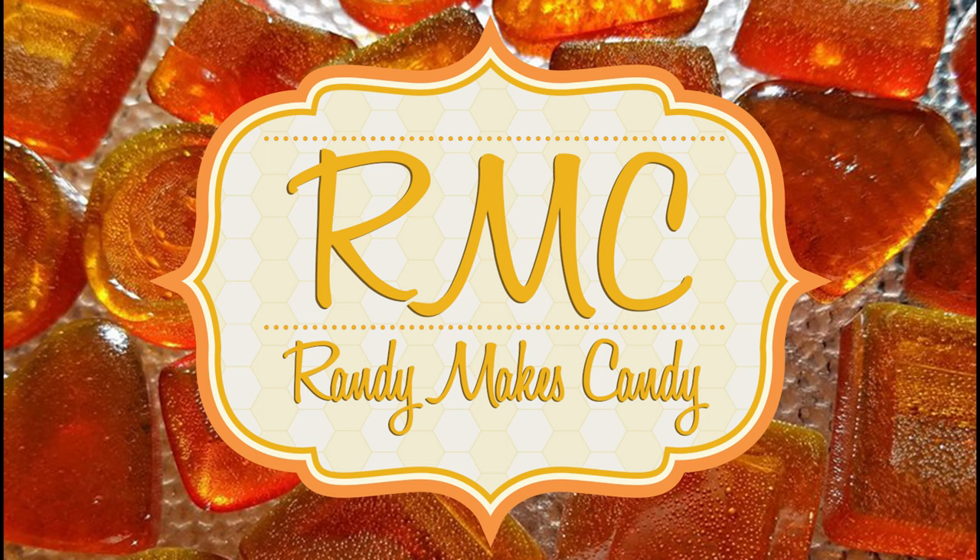I'm Randy and I make candy, and tonight I'm making the Hoosie What's It. Stick around. Greetings my confectionary compadres and welcome to Randy Makes Candy, where I help you make tasty treats that people love to eat.